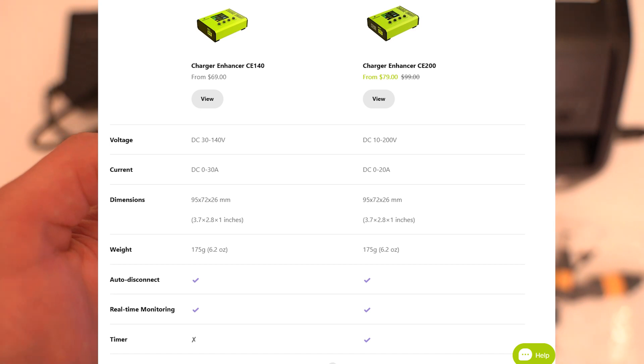There are actually two versions: the CE140 and the CE200. The CE140 handles 30 to 140 volts DC, 0 to 30 amps, and doesn't have a timer. The CE200 goes up to 200 volts, 0 to 20 amps, and also has a timer function. The CE140 is $69 and the CE200 is regularly $99.99 but currently on sale for $79 — for $10 more, I think it's worth the additional functions.